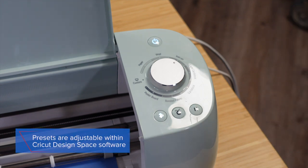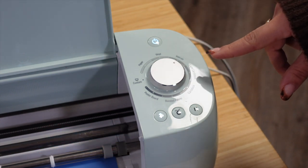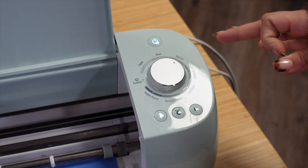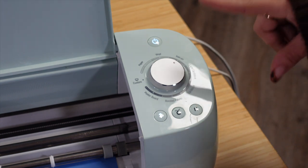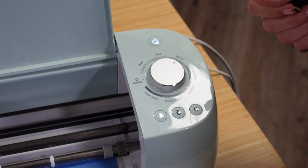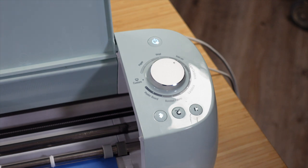Even though these presets are built in, you can adjust them within Cricut Design Space. If your blade is getting dull from frequent cutting, you can adjust the blade force so it cuts a little deeper than the preset. This gives you a good starting point when the blade is new, but if you need to make adjustments you can do so within Cricut Design Space. Now let's go ahead and show you just how quickly the Cricut Explore Air 2 can cut out a design.